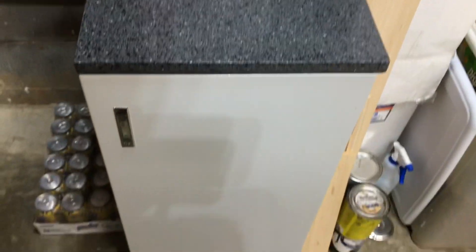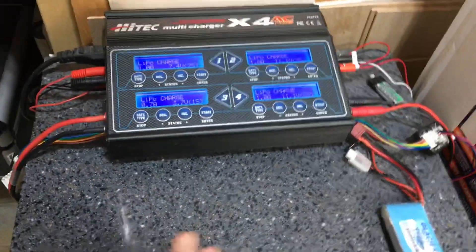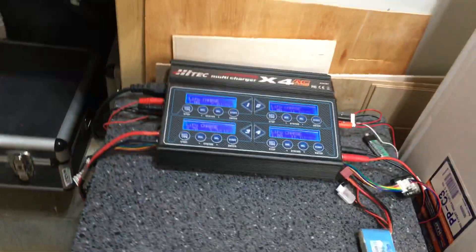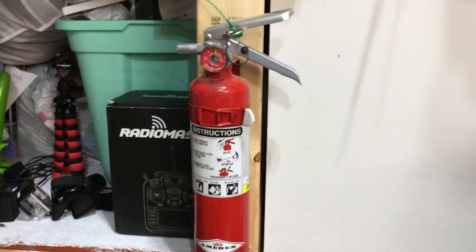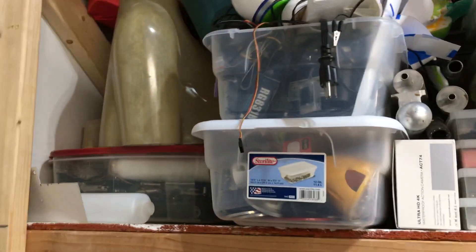Then I have my charge cabinet — an all metal cabinet with a granite top that I use for charging. I have my Hitek X4 on here, which is the charger I use for all my house charging. Then I have a Thunder Power 2-port that I use for fuel charging. In here is where I store all my batteries — quite a few of them. I have a fire extinguisher directly above the charge cabinet. This is my field charger, my radio case, another helicopter, and bins full of screws, parts, and connectors.